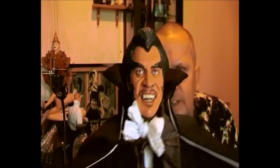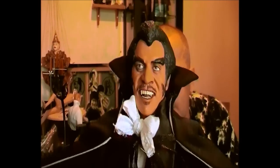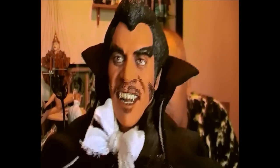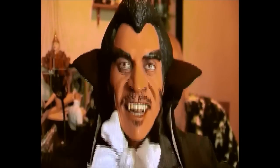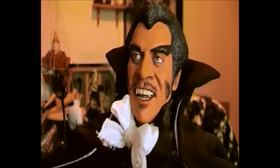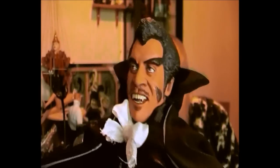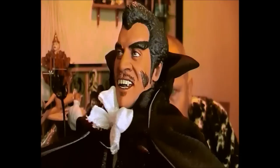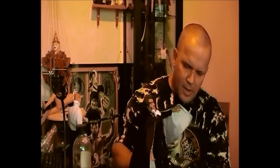The head sculpt — as you can see, getting a little closer — is very good. I'd have to say this is the main feature of the figure. You've got the hair on the cheeks, just like when he turns into a vampire and ravishes his victims.